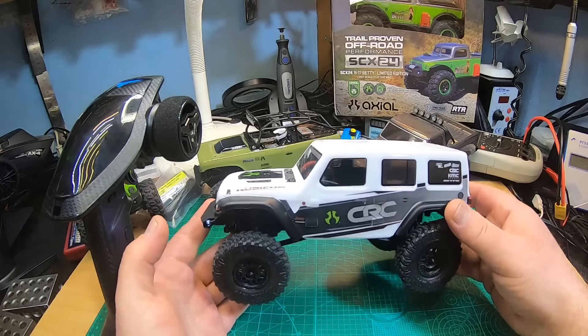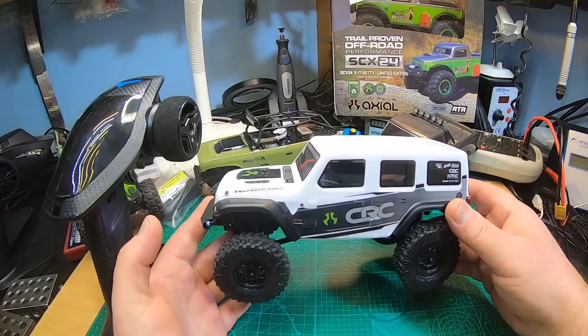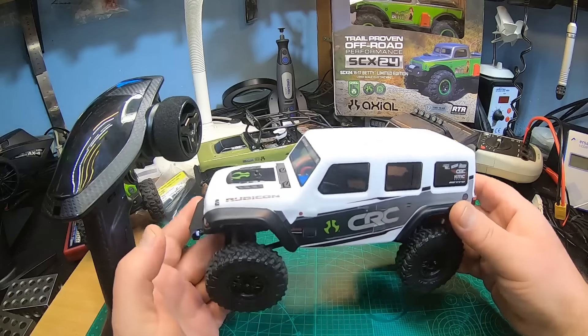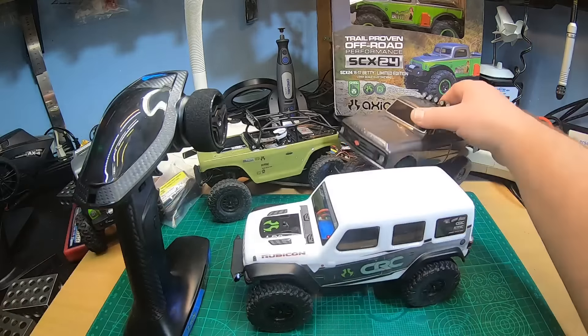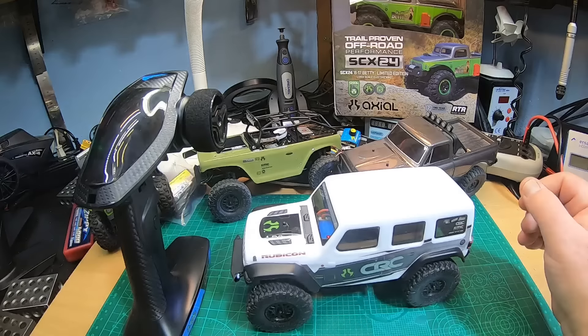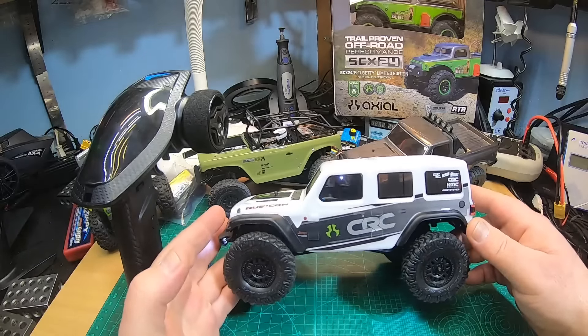I searched for videos and I only found one single video from Canada comparing the new V2 version with the old V1 version — as in the Chevy, the Deadbolt, and the Paddy.